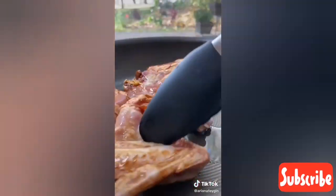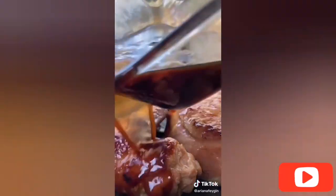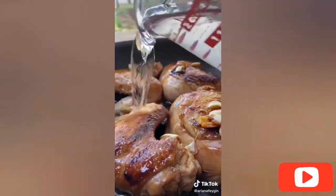This is my first time making adobo and it was absolutely amazing. I started by marinating the chicken in half a cup of soy sauce and five cloves of garlic, then I seared it on both sides until it was nice and golden and poured the marinade back over plus a cup and a half of water and added the lid.